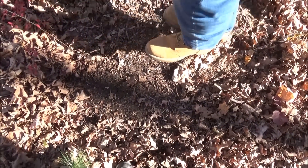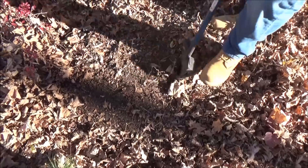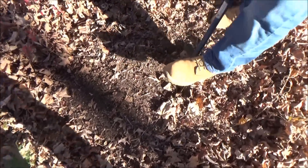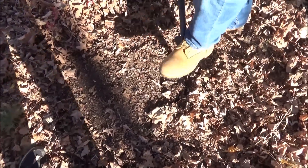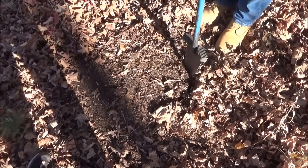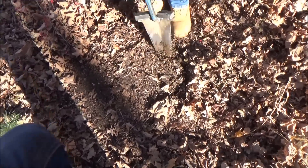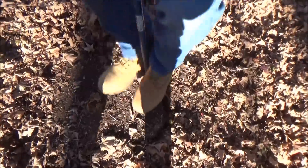All right guys, we're doing a live dig. That's got a good signal — we're right over here by the cellar hole. How deep? Four or five inches. Oh man, I'm hitting rock. All rock, really? Yep.